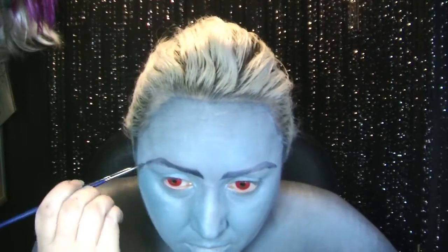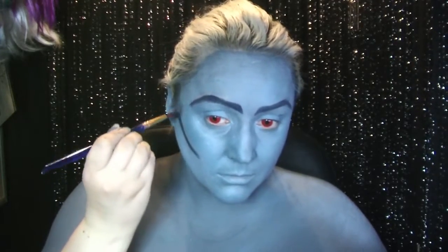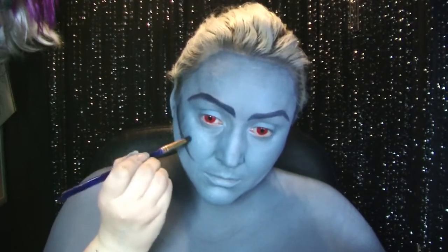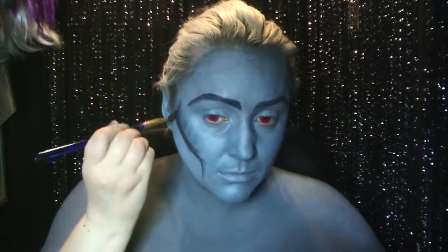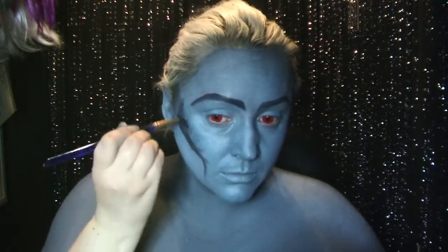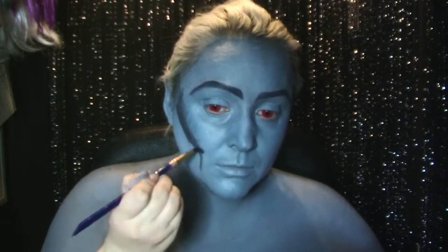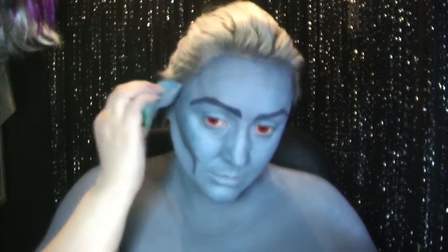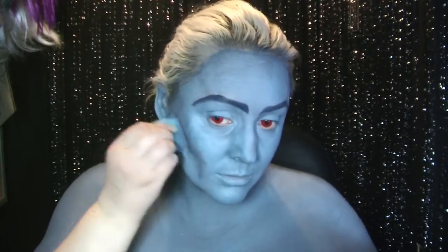I've sped this bit along because you don't want to watch me put eyebrows on again and again. Now I'm using some black face paint to shade in my cheeks to make them look a little hollow and almost skull-like. I'm going to bring that down to my jawline and then blend it in using a slightly damp sponge, and then bring it up towards my forehead as well just a little bit.